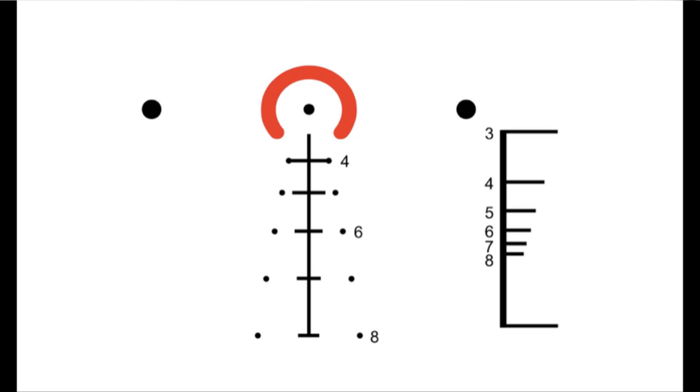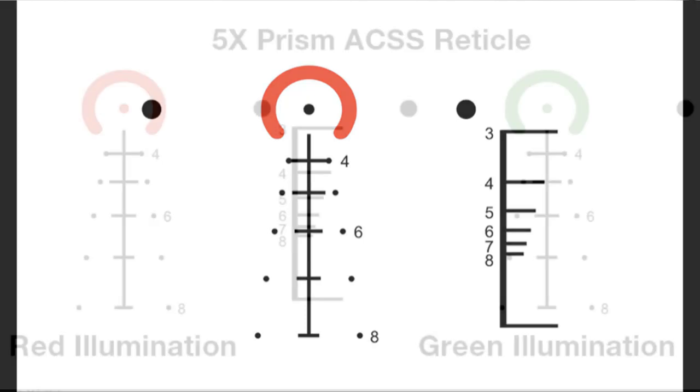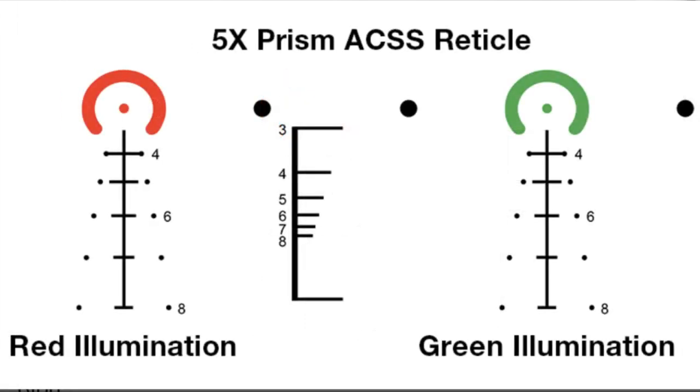Let's talk about the reticle. This one is a little different than some of the other ACSS reticles — it doesn't have those sharp horseshoe edges we're used to, and it also does not have a chevron, which would be nice to have. Maybe that's something they'll change in the next generation. But you still use it the same way. I'm just going to go over the basic side of it — definitely look at the manual to see where you zero, because it could vary plus or minus an inch at 100 yards.